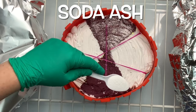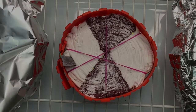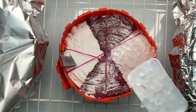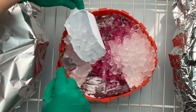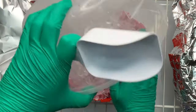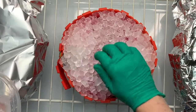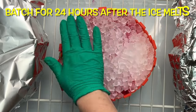Next I give my project a quick sprinkle of soda ash for good measure, adding the soda ash only to the areas that have the dye. Then I add my ice, and I like to add it to the white areas first — that way if the ice bounces around it's going to knock into the dye rather than knocking the dye into the white.